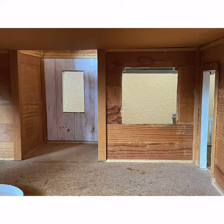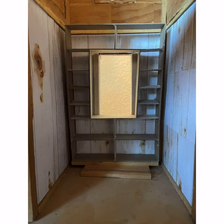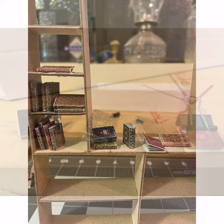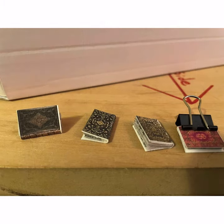I've been wanting a dollhouse ever since I was a kid, and recently I got one from a free group on Facebook. So I have started to make some miniatures. Here's a few of the things that I've made so far in preparation for a three-story library.